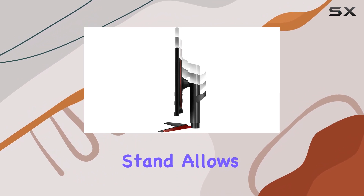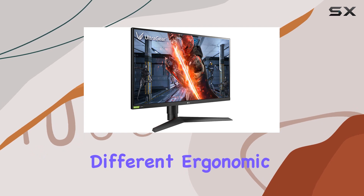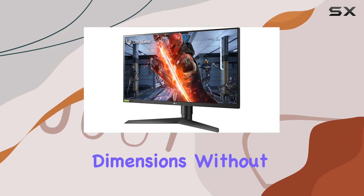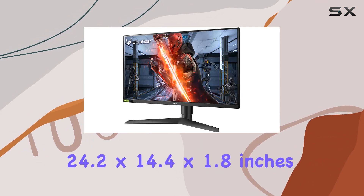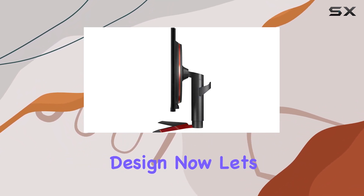The adjustable stand allows for height, tilt, and pivot adjustments, catering to different ergonomic preferences. The monitor's dimensions without the stand are 24.2x14.4x1.8 inches, offering a sleek and space-saving design.